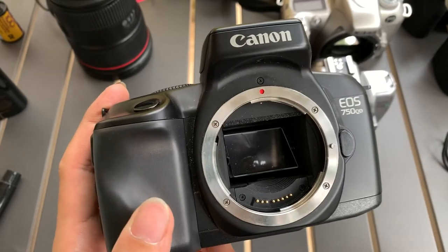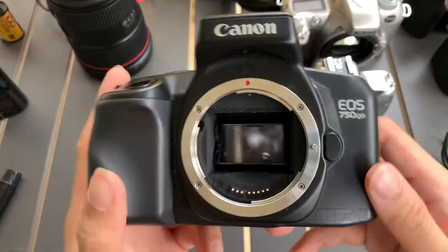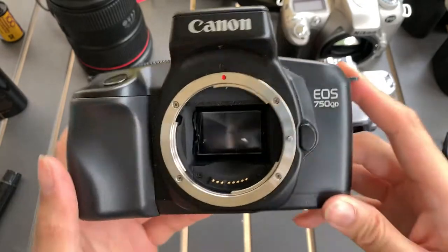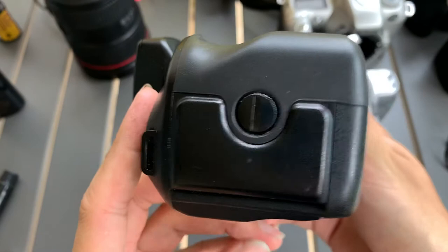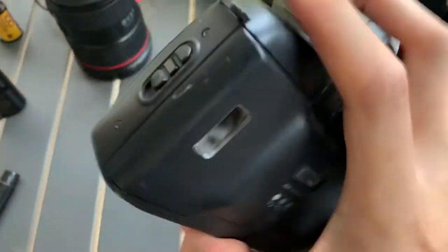Hi guys, so today I want to show you this EOS 750QD. It's a film camera. So this is the front, one side, the other side, the top, the bottom, and this is the back.